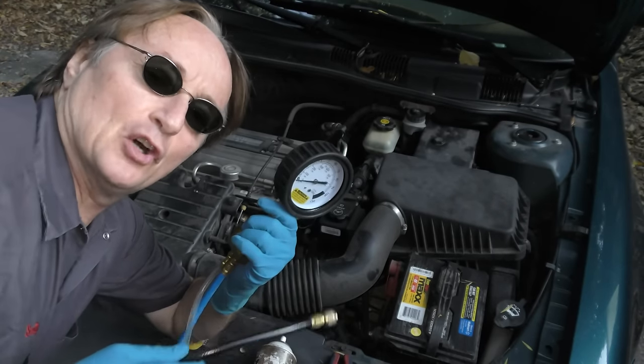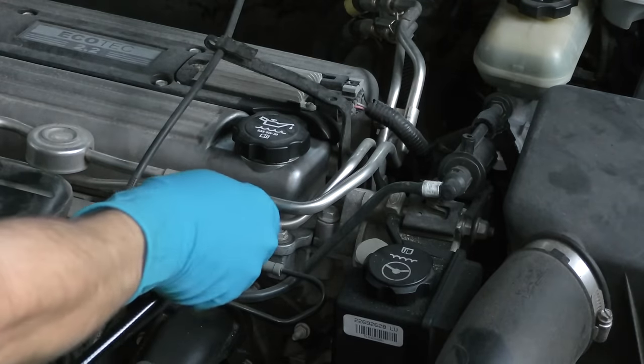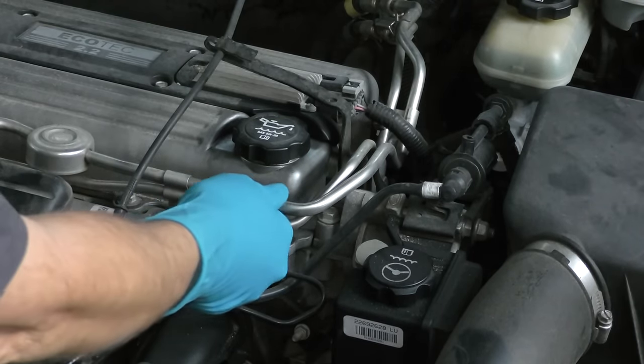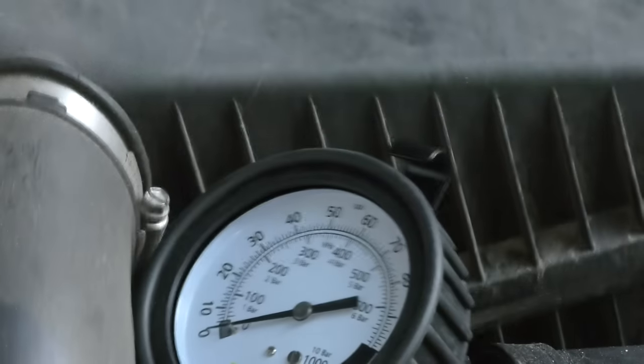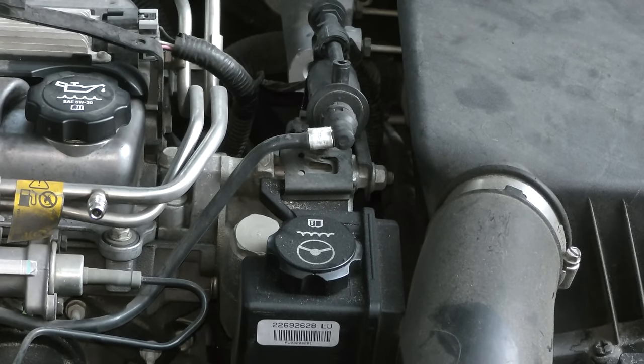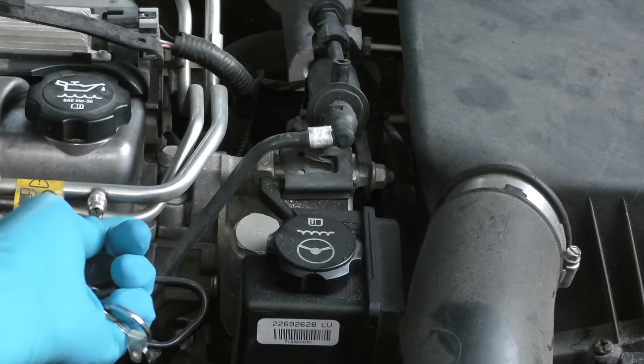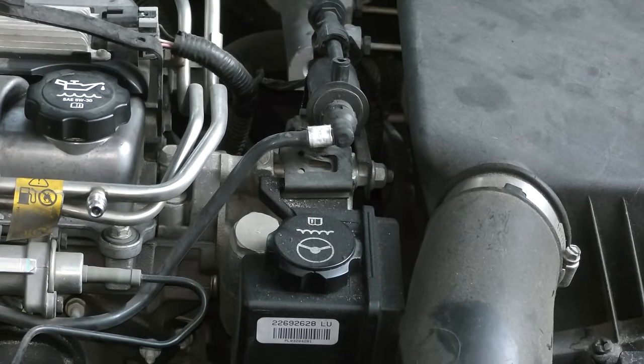So you can check the fuel pressure. Now I'm a mechanic so I can hook up my fuel pressure gauge and see what the fuel pressure is — just screw it on right here. And as you can see on the gauge, the pressure stayed at zero, so it's got no fuel pressure at all. And you can actually check that yourself — just use your key, stick it in the valve, you can see no fuel is squirting out, so we know it's got no fuel pressure at all.